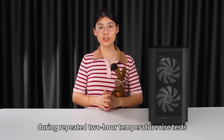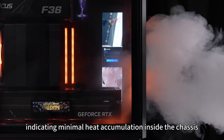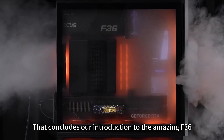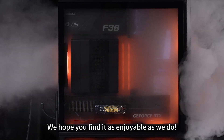Furthermore, during repeated two-hour temperature rise tests, we observed negligible temperature increases, indicating minimal heat accumulation inside the chassis. That concludes our introduction to the amazing F36 — we hope you find it as enjoyable as we do.